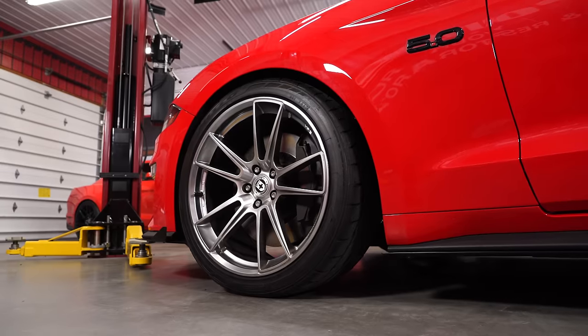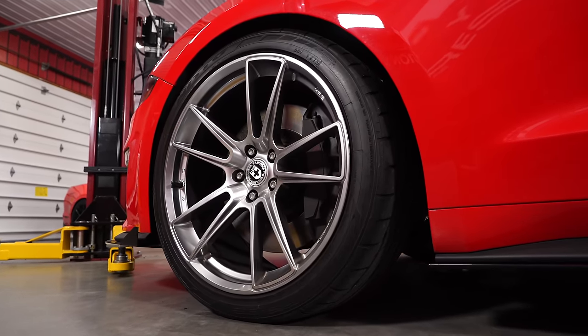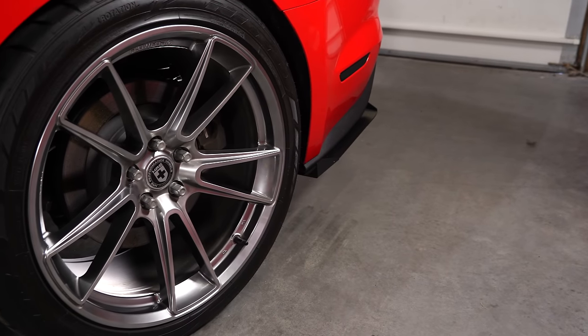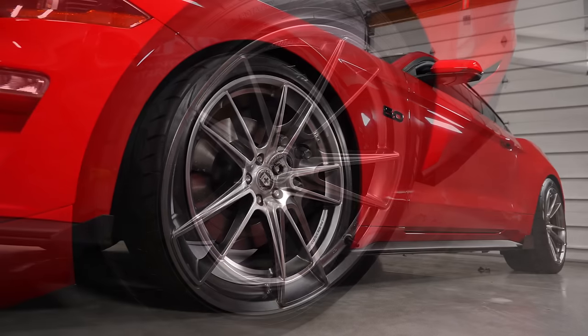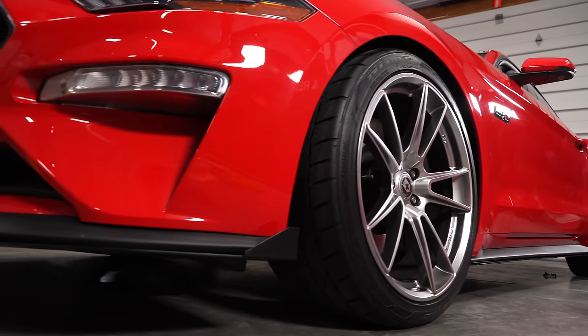As far as the fitment — it's a 20x10 inch front with a 6.88 backspace and a +35 offset, so these are pushed out a little bit. The rear fitment is a 20x11 inch wheel with a 7.97 inch backspace and a +50 offset. You can see it's a very deep wheel going inside the car. These wheels will fit on your 2015 through 2019, including all body styles including the Shelby.